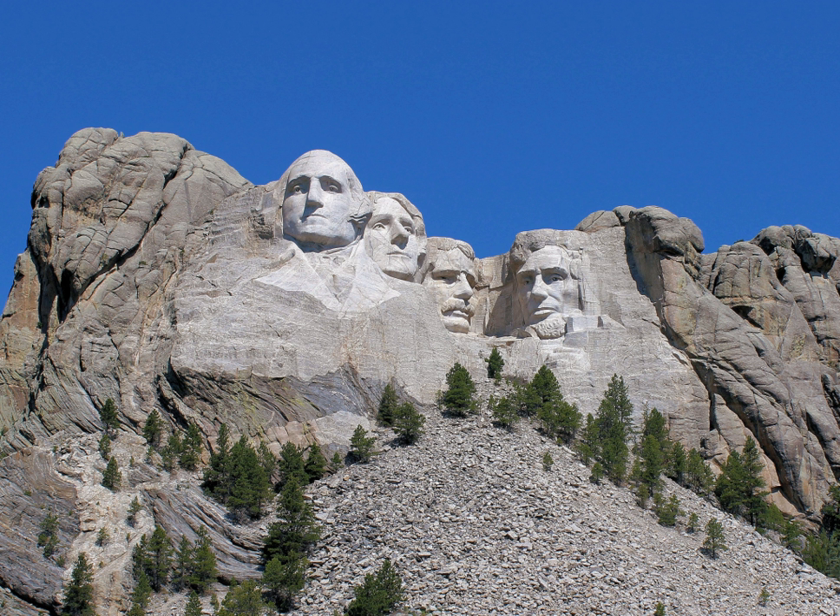By July 4, 1934, Washington's face had been completed and was dedicated. The face of Thomas Jefferson was dedicated in 1936, and the face of Abraham Lincoln was dedicated on September 17, 1937.